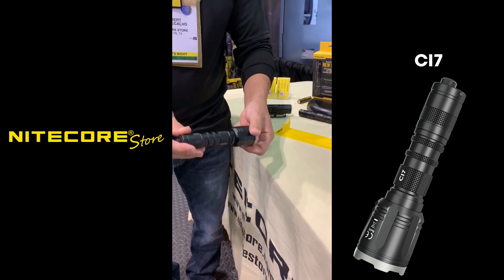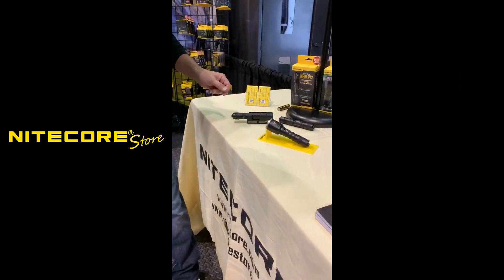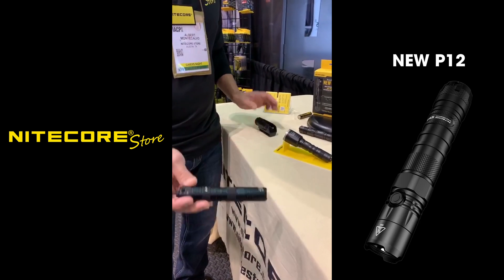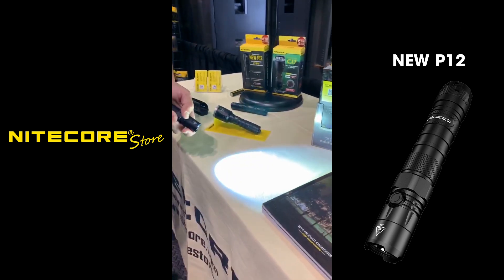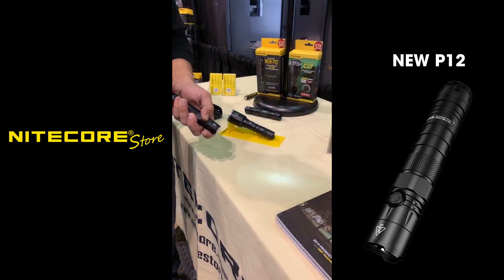So that is our new CI-7. The other new product we have is the new P12 flashlight. Similar to the original P12 in size and design, it has five outputs and will achieve up to 1,200 lumens of light output.